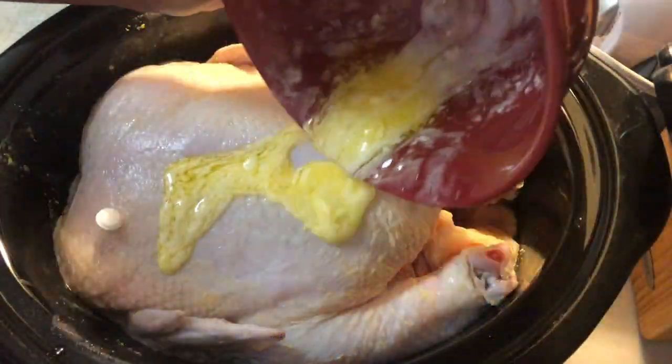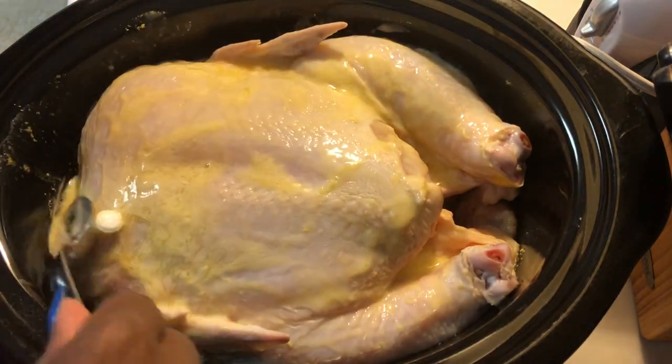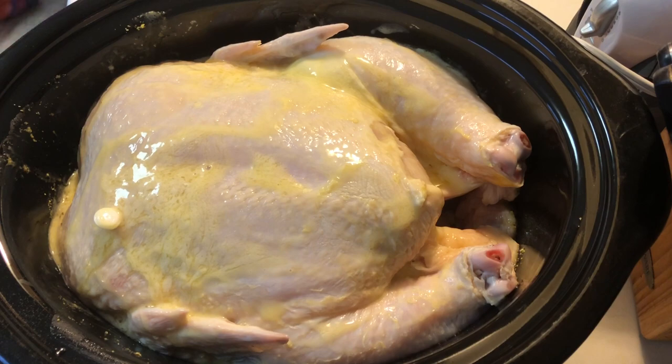I start by covering my chicken in butter. You can use olive oil or butter — either is fine. I've already seasoned the other side of the chicken and the inside, so now I'm just doing the top. I did make a paste with my lemon pepper seasoning.